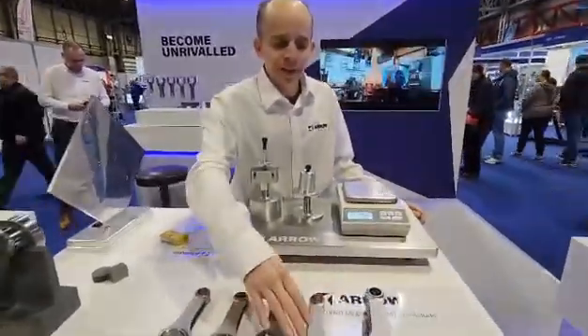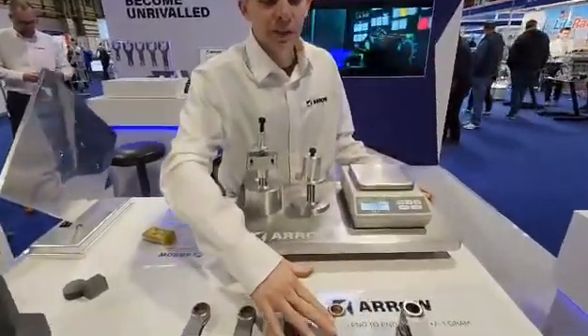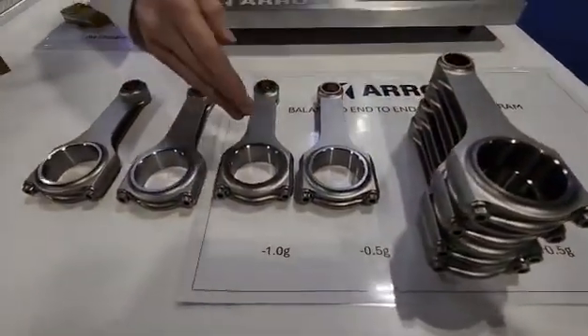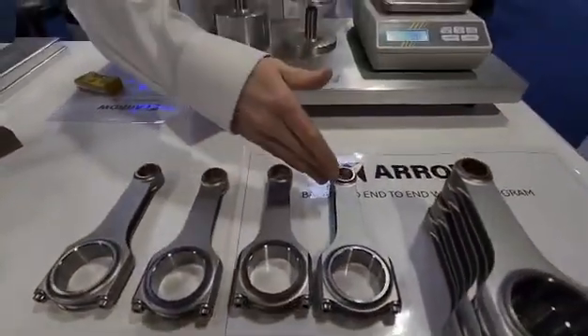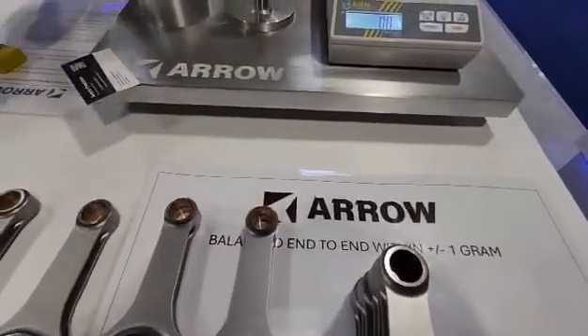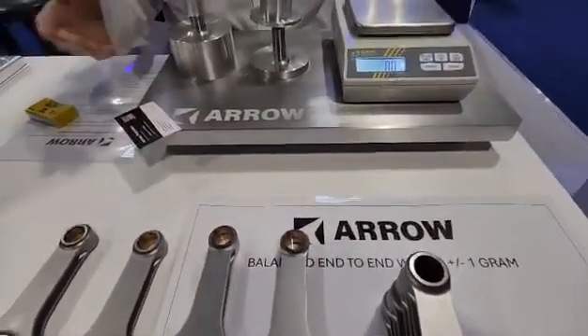Also what you have to bear in mind is the connecting rod — it's not just one piece of machined steel, it's actually an assembly. So you've got two bolts in there, they have their own density and masses, and they also have a small end bush — it's a different material again with its own densities, with a press fit as well.